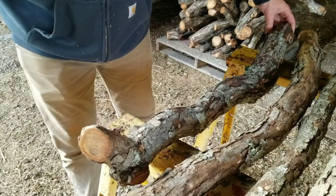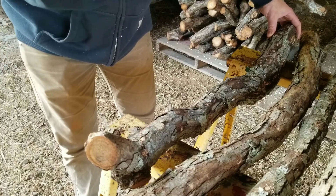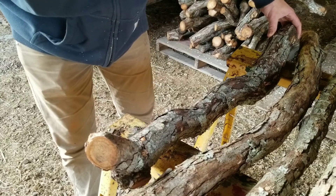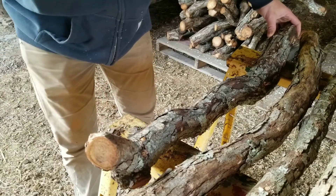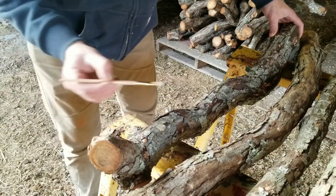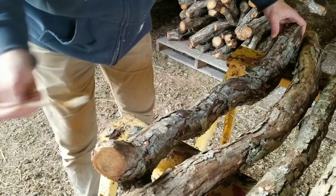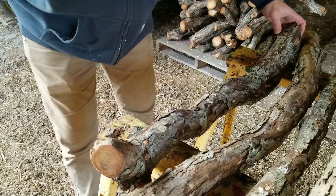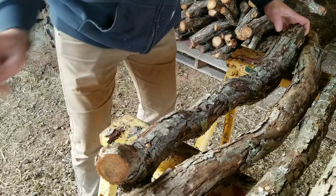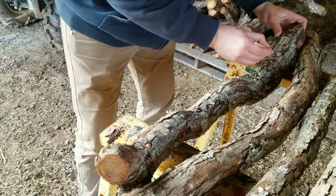We got our wax melted and our plugs are in the logs. So now we're going to just paint the surface of each plug with a little bit of wax. This keeps critters out of your log, because bugs and birds and all sorts of other things find mycelium to be sweet and delicious. It also keeps competitor fungi from entering your log through the holes you made. So essentially, it's an insurance policy to make sure your logs don't get ruined by other forces of nature.